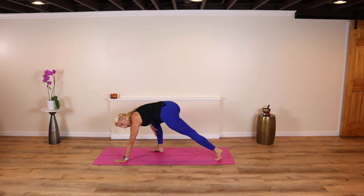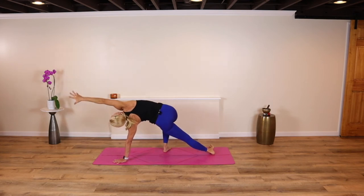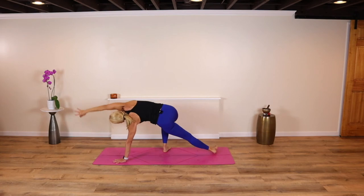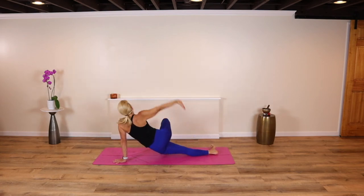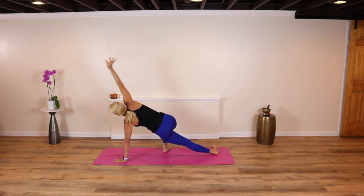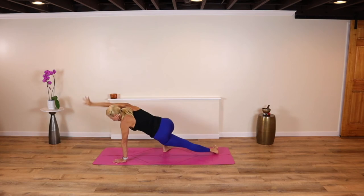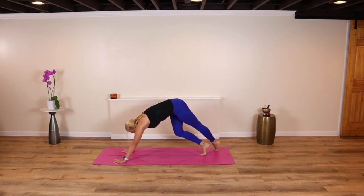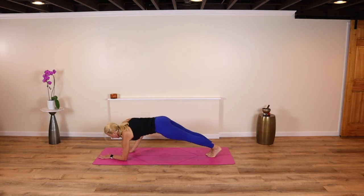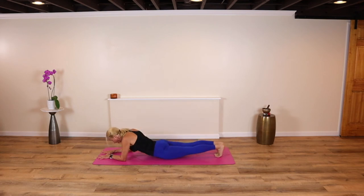Heel-toe the right foot back, look down at the left foot, come to the outer edge. Right arm up and over, bottom left hip lifts. Exhale, lower down. Inhale, rise back up — use your breath. Exhale, lower down — use the strength of your body. Rise back up. Last time — exhale, lower down, inhale, come back up. Come back around, drop your forearms down and come to forearm plank. Tap your knees side to side, breathe. Hold. Lower your hips all the way down.